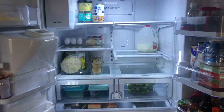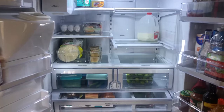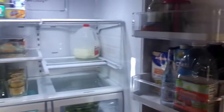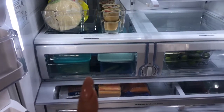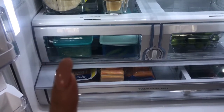Hey everyone, welcome back to my channel. This is the quick update I promised everyone once I got my containers. Everything is nice and organized and I am so happy how everything turned out. I still kept my items in my Tupperware containers just because it keeps my jalapeños and my garlic